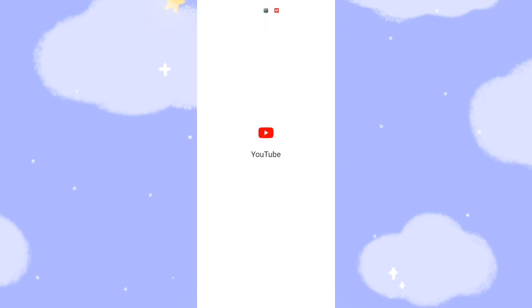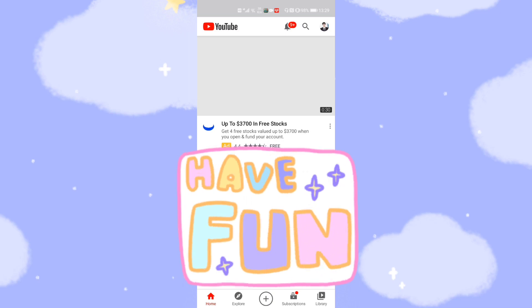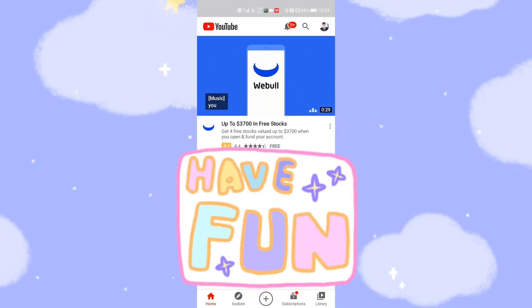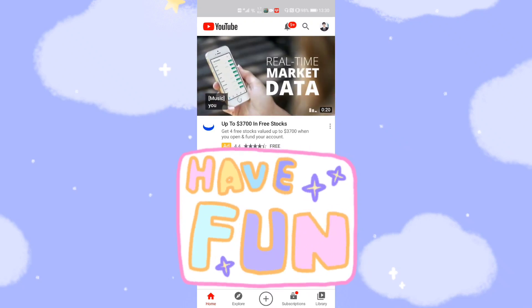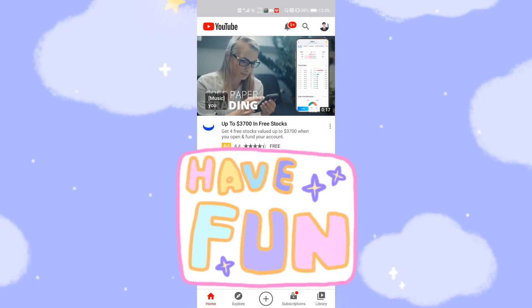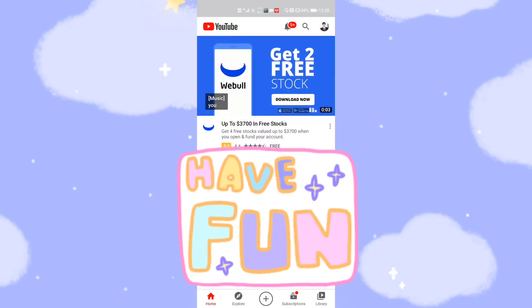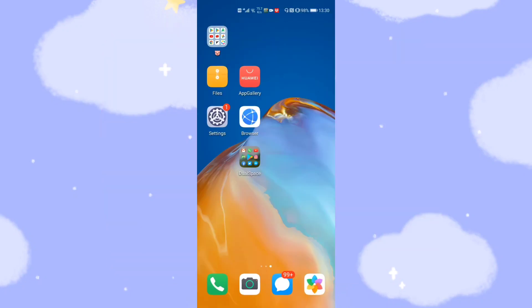Let's go to the desktop again. Since we are already logged into Google Play Store, let's click YouTube to check it. Yes, YouTube can be opened and is already logged in with your Google account. I want to stress that this is not a virtual machine — this installs another Google account on your mobile phone, which means YouTube can communicate with your original Huawei system directly.